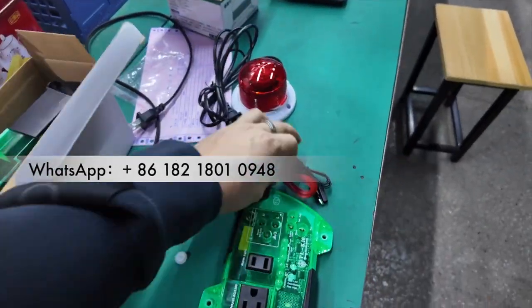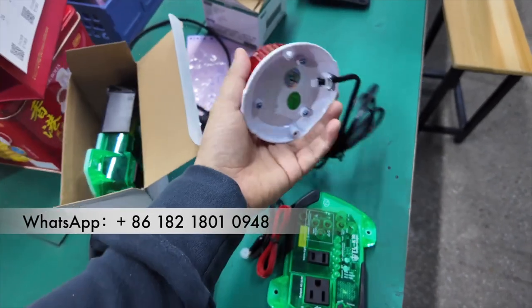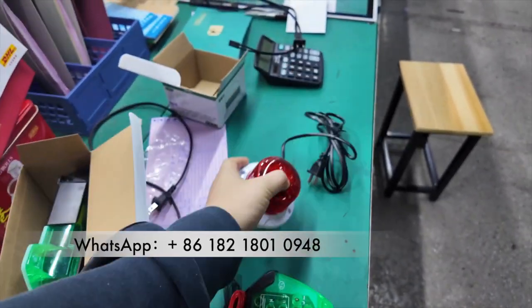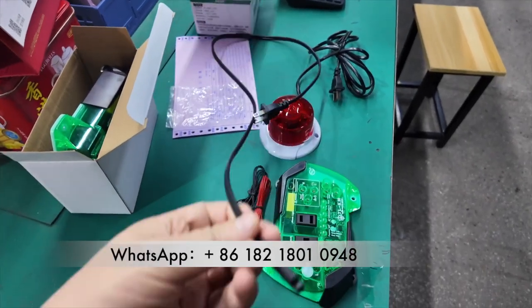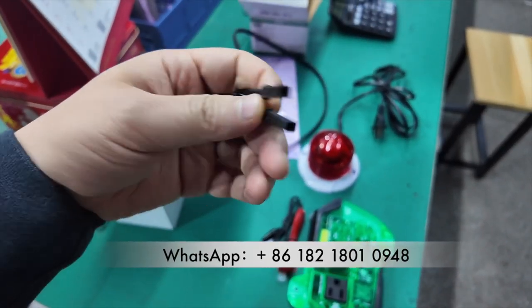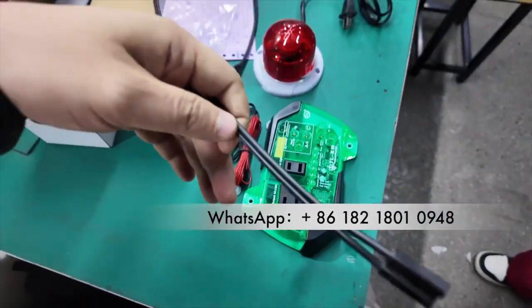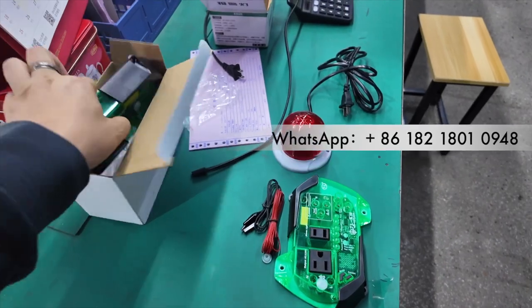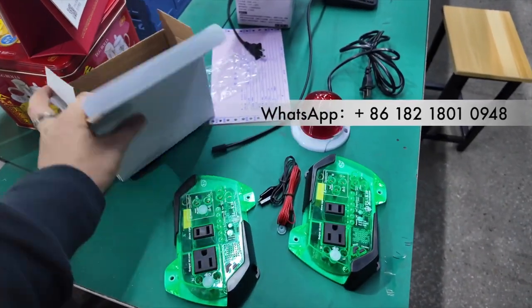When we send you the device, the cables will be sent together. And also, if you want to buy the Anam lights, you can buy them extra. The cable — there are three cables, but this one cable is not correct. We'll send you the right one when we send you. Two pieces in one box.